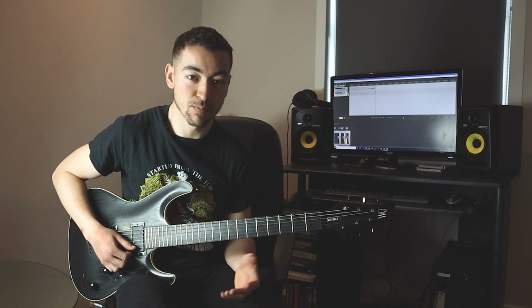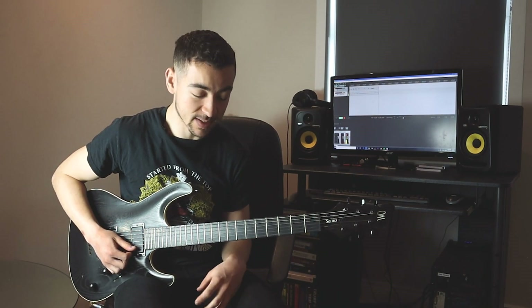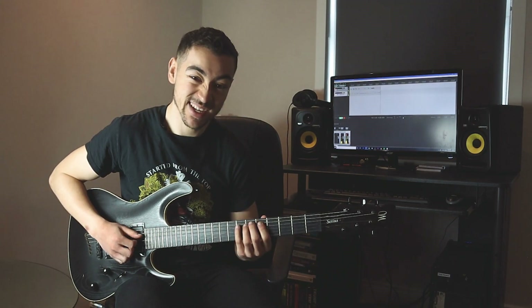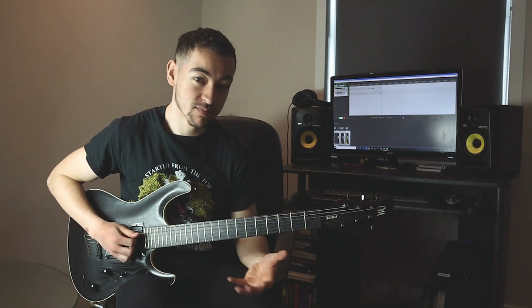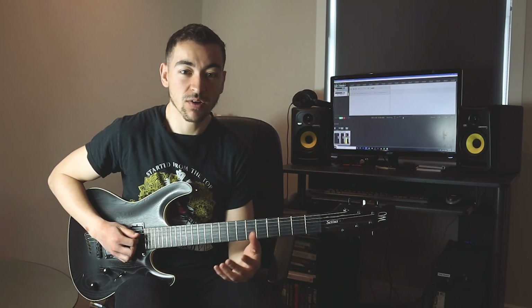It's really super simple to create mixolydian-sounding licks because now we've got the major third and the minor seventh in a pentatonic scale — which are the two characteristic notes of our seventh chord. Now let's take a look at three different licks I've written using the mixolydian pentatonic scale.